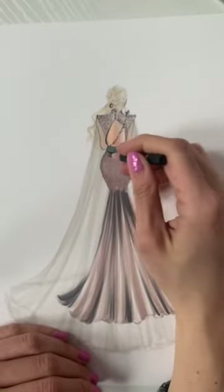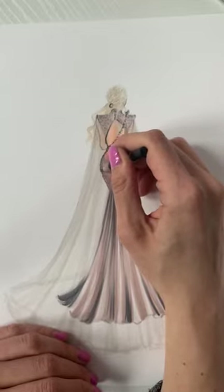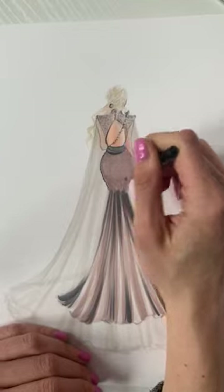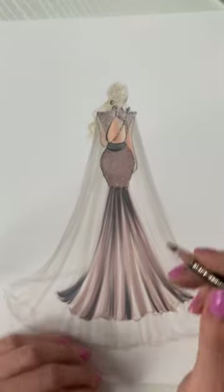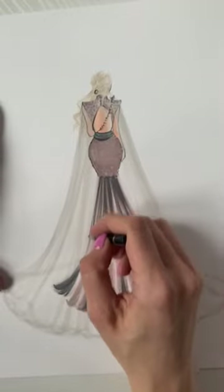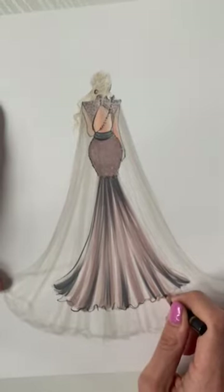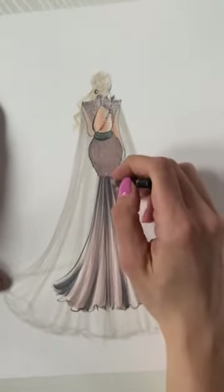I didn't just draw a straight line down here — I kind of zigzagged in here too because I do want her lower half to look texturized as well. And then this is where that pleating starts.